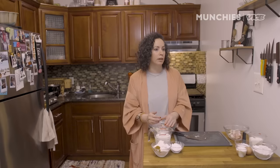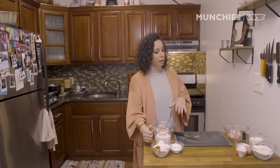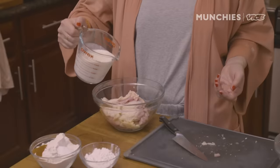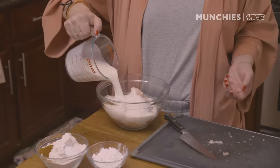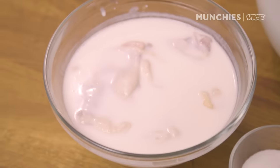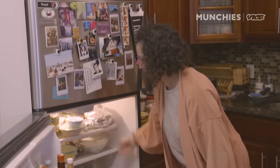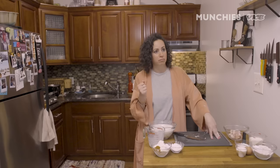I'm gonna brine these in buttermilk. Some people do a pickle brine with their fried chicken — you could do any kind of brine, really. It's just adding flavor and making it more tender. I'm using buttermilk because I'm also using it in the waffles. I always hate when recipes have you use only a quarter cup of buttermilk and you have a whole pint left over — so you brine your chicken in it. Just enough to cover it. I'm gonna refrigerate this for at least four hours, preferably overnight. We're just gonna have a cup of coffee, chill out, and watch some TV.